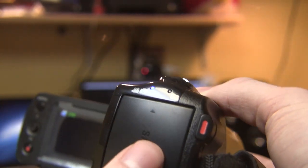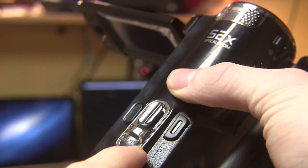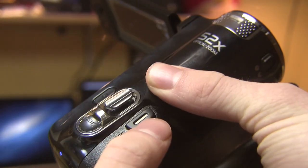Right here you have the battery for the camcorder, and there also is an indicator light depending upon what mode you're in. You can switch the mode right here, and there is also a zoom toggle. The power button is right there, and this is the photo button.